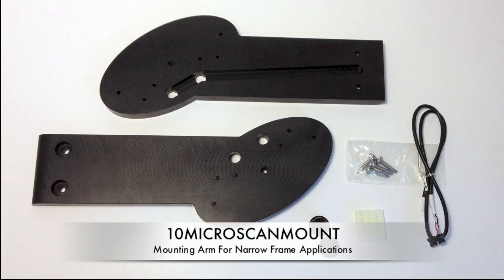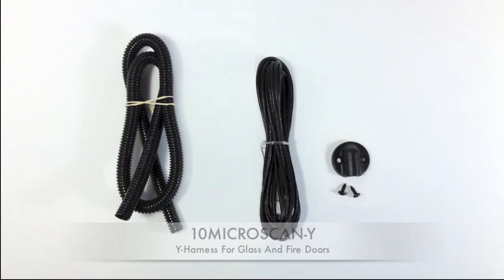Additional accessories are also available, including a mounting arm for narrow door applications and a Y harness for glass and fire doors.